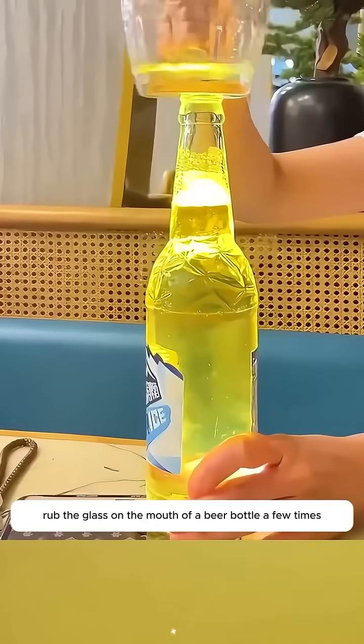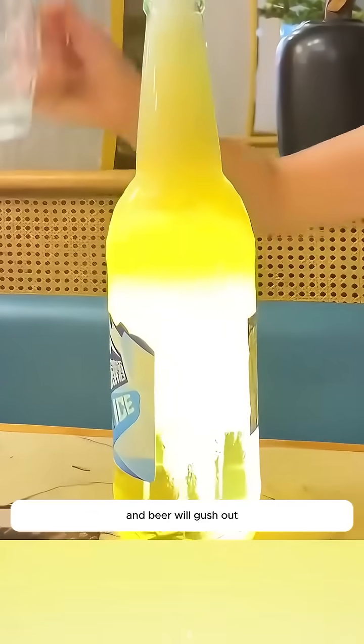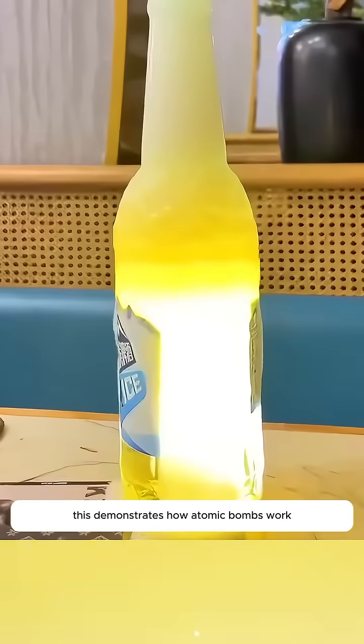Rub the glass on the mouth of a beer bottle a few times, then tap lightly. A mushroom cloud blooms in the bottle and beer will gush out. This demonstrates how atomic bombs work.